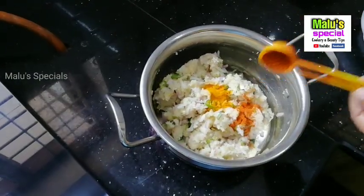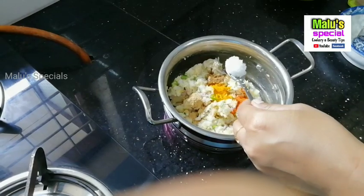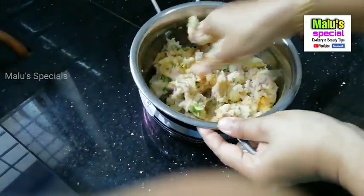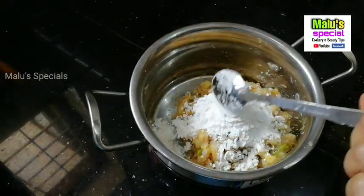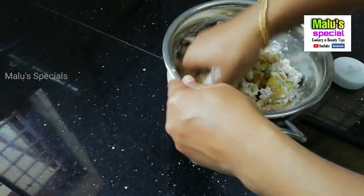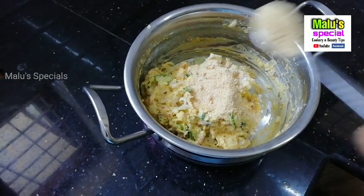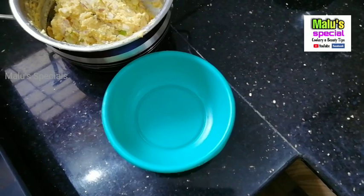Now I am going to add 3 tablespoons of bread crumbs and three or four tablespoons of cornflour. We will add bread crumbs and two tablespoons of cornflour. This is ready for a batter.